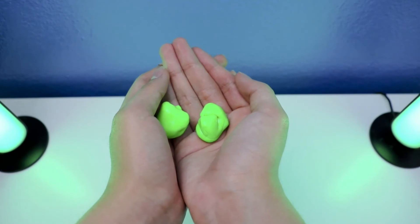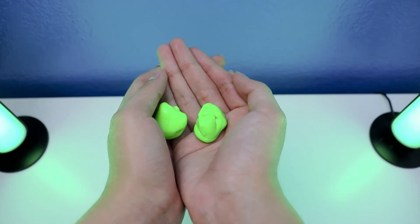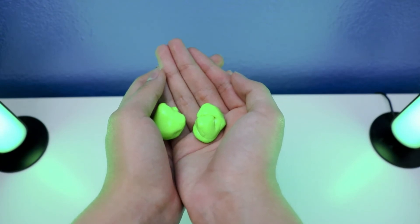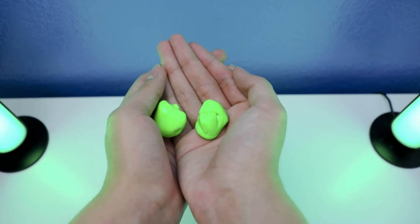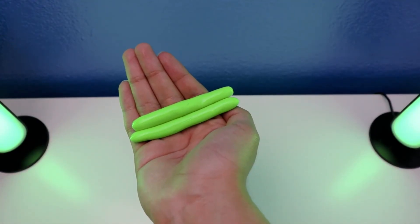Let me show you how to make a sculpting with crazy ears thick putty limelight. All you can see here is how to make a sculpting with crazy ears thick putty limelight.